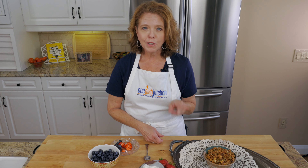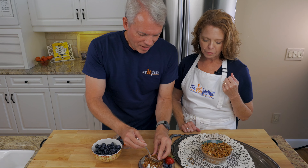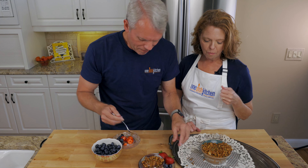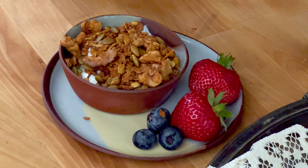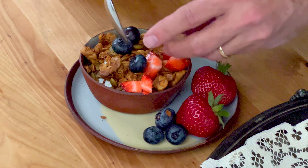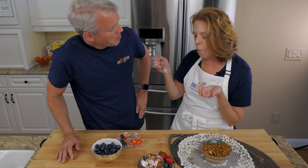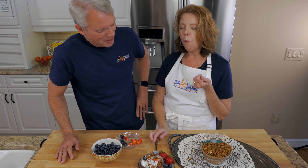Wow, you really taste the flavors of fall in this granola. You can have this as a snack by itself at night while you're watching shows, which we do a lot. It's great — really great, very nice.